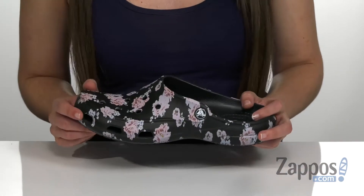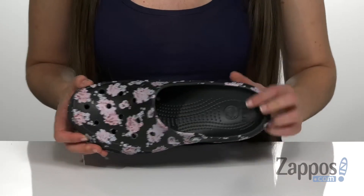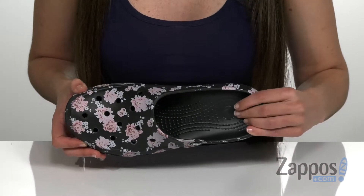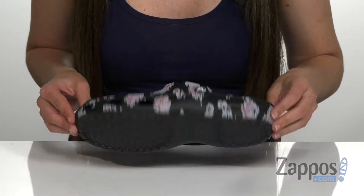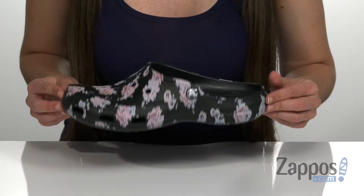It is an easy slip-on design with that iconic Crocs comfort foam cushioned footbed on the inside, and it's on top of a thermoplastic EVA outsole. Stay comfortable in this cute style — it's by Crocs.